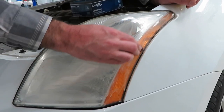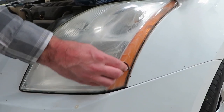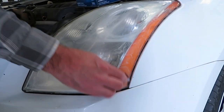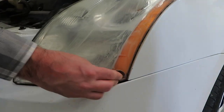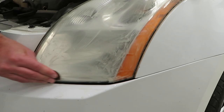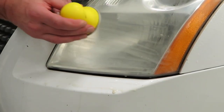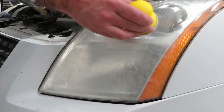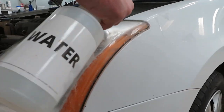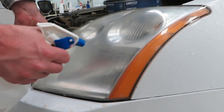We want to make sure we get these corners sanded really well. I can feel it grabbing something right there, so we want to continue to sand that until it's smooth. When we sand, we're going to try to keep nice straight lines — that's going to help us when we move to our 3000 grit paper. We're seeing this cloudiness from the sanding, and we're going to eliminate some of that in the next step.